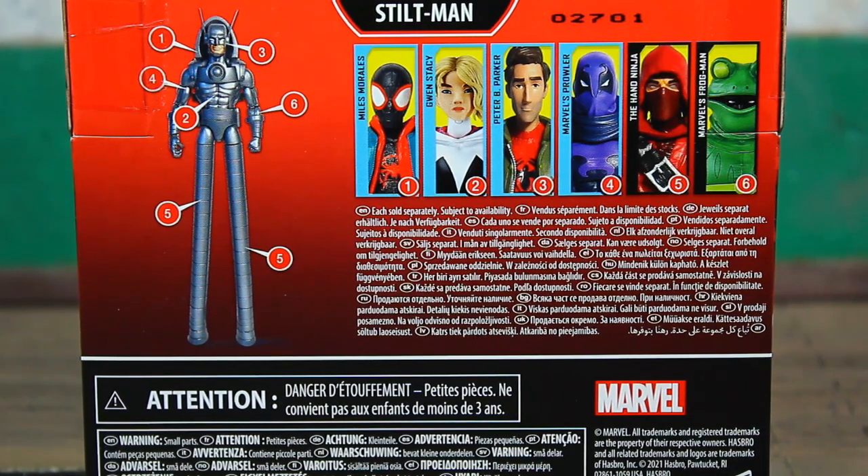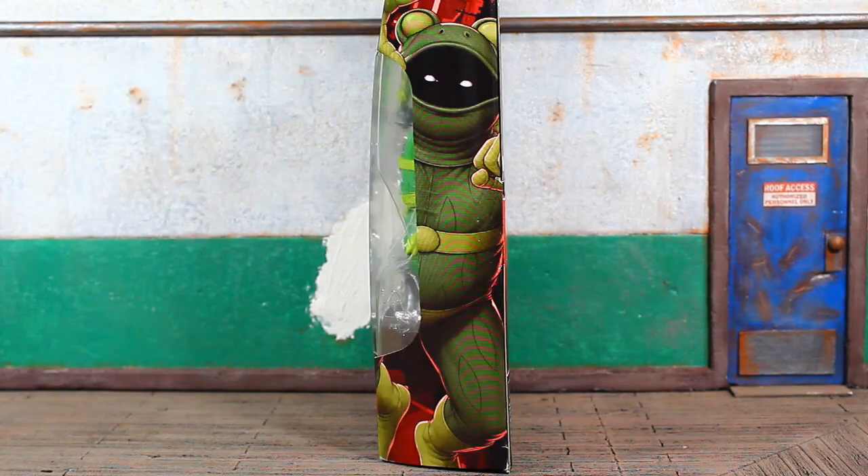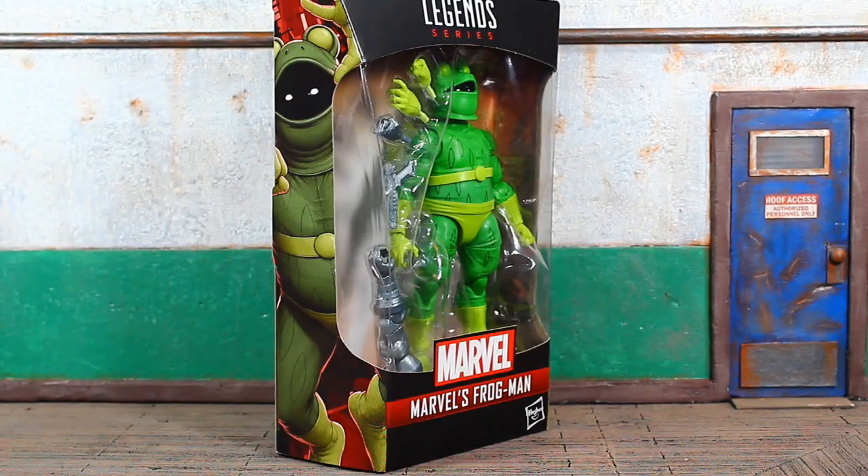There are six figures in the wave and you're going to need all six figures to complete the Stilt-Man Build-A-Figure. A quick look at the artwork on the side of the box — it is the same on the left and the right, flat. Let's bust this bad boy open and see what's what.